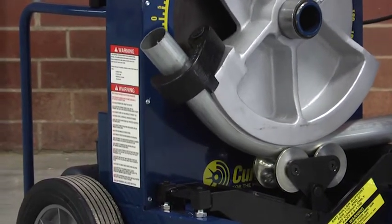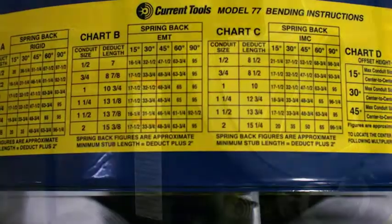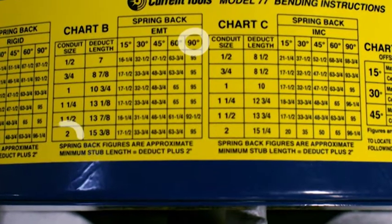We are making a 90 degree bend. To achieve the 90 degree bend, we will need to consult the spring back chart on the top of the bender.